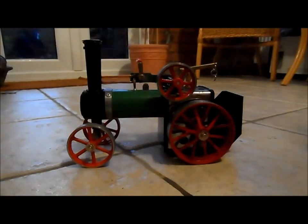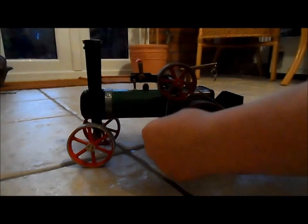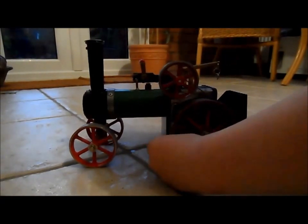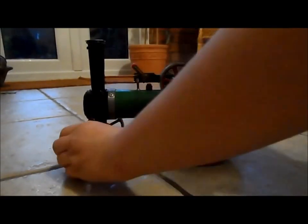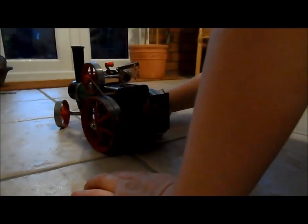If you want to put it in forward you can put the drive belt on. Let's go — right there, let's go!